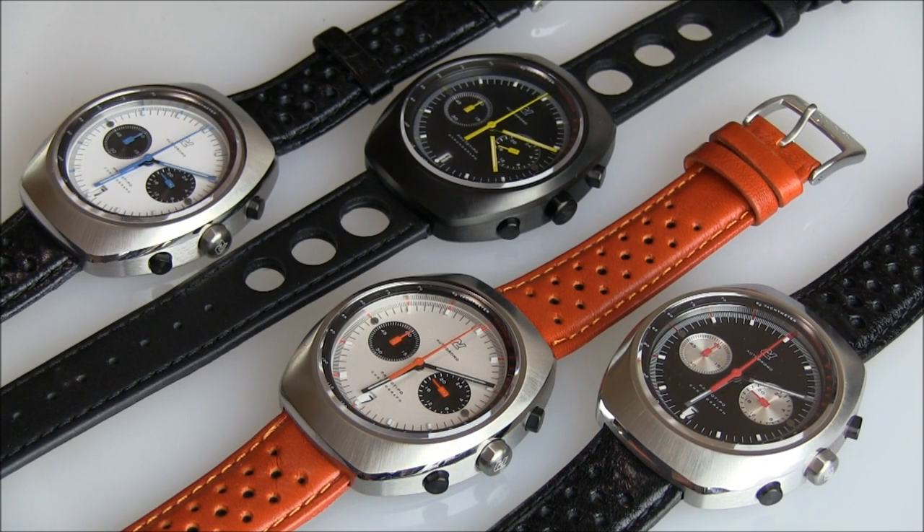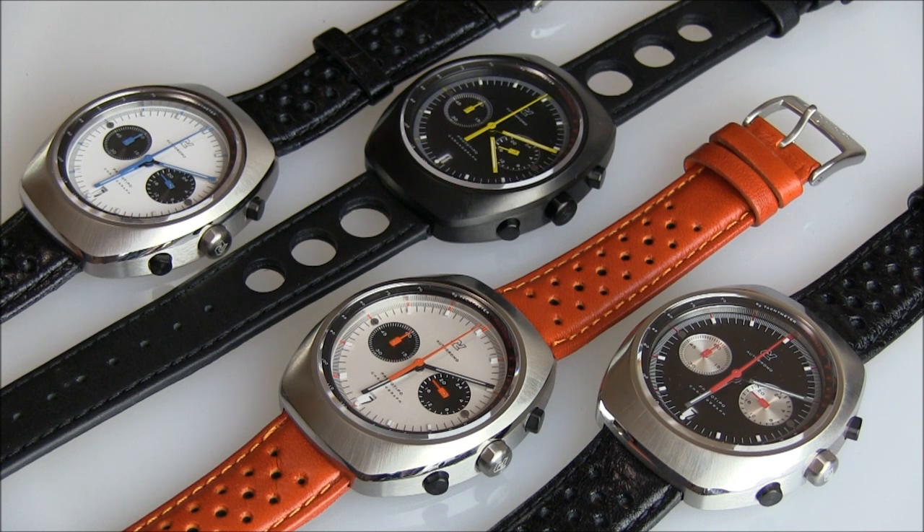Hey everyone, Ariel Adams here with A Blog to Watch. Please subscribe to our videos on YouTube and like this video if you find it useful. This is a review of the Autodromo Prototipo Chronograph collection. Currently there are four watches in this collection — 1970s automotive inspired watches that have Japanese quartz movements in them, so they're affordable and have a cool style in the sort of Teno-style case.